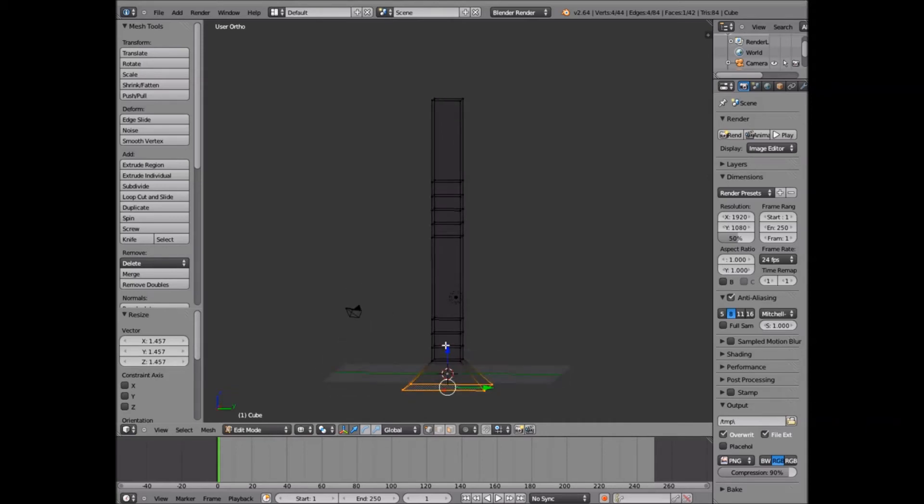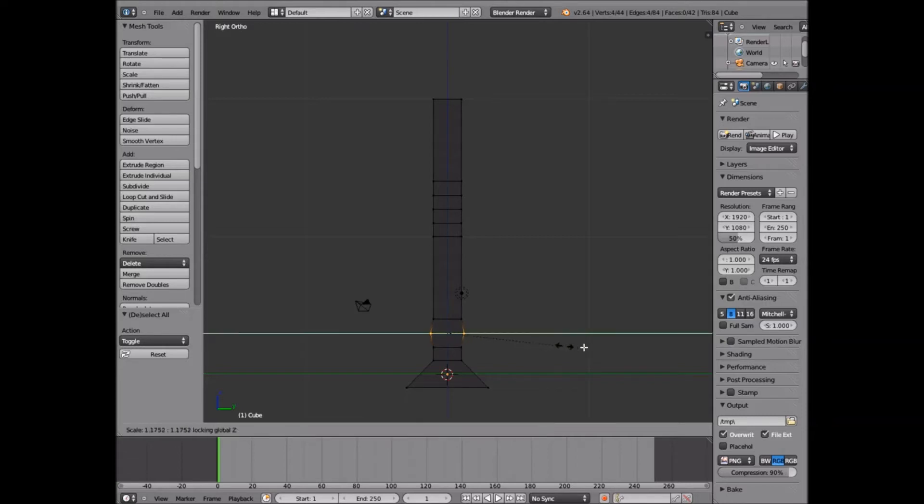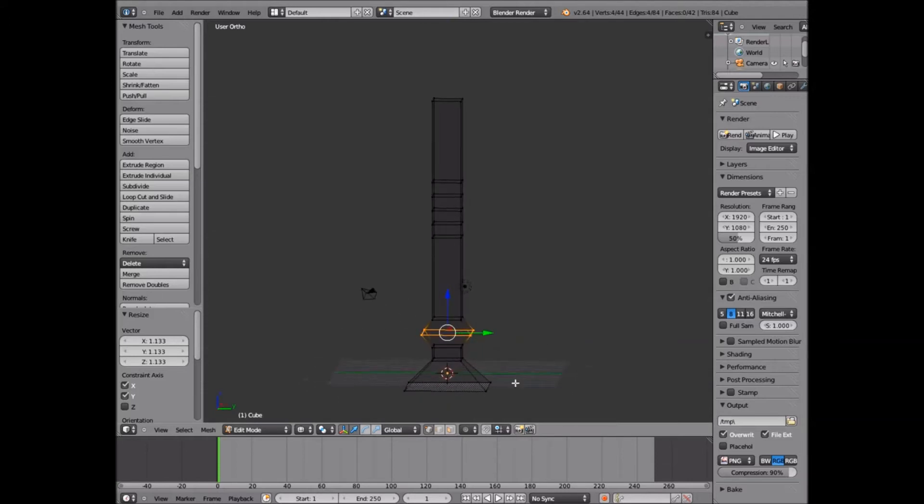There we go. Then up here, go back to right view. Just press B to select this top section. You're going to do the same thing — size and then Shift-Z so it doesn't scale on that axis. Just bring that out a little bit. You could do it specific with numbers — like the bottom four and this three. It's really up to you; I don't like to get too specific.